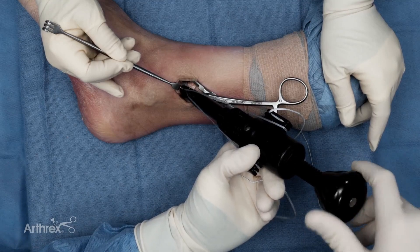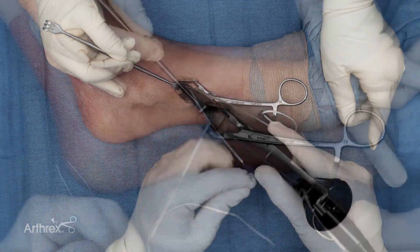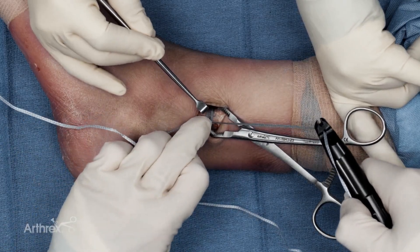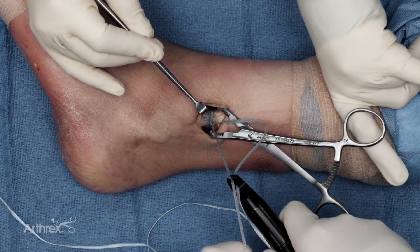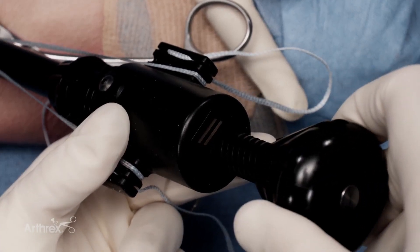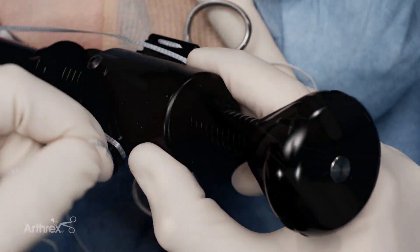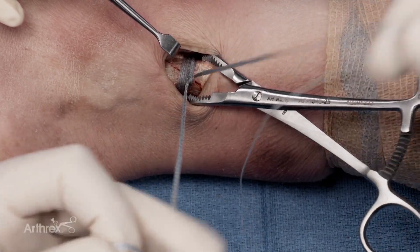I'm now going to release the tensioner by turning counter-clockwise and un-cleat the different limbs of the fiber tape cerclage. I've now gotten the amount of compression with the initial tensioning. I'm going to throw a knot — just a traditional half hitch — reduce it down to the racking hitch, and then re-tension one more time to make sure there's no more slack in the system. After tensioning down the half hitch, I'm now going to throw two more half hitches to secure the knot.